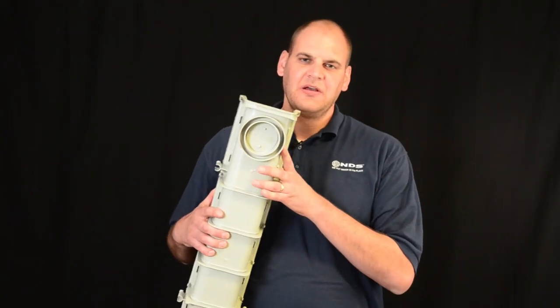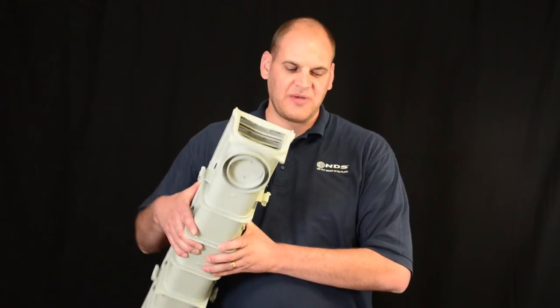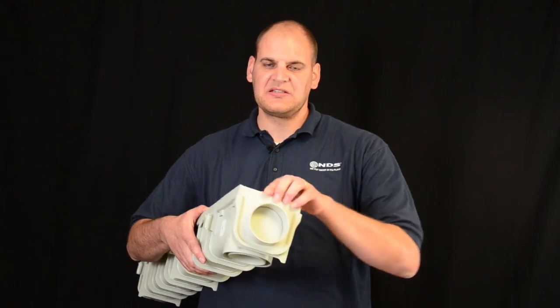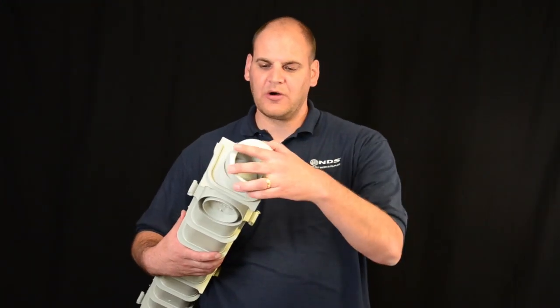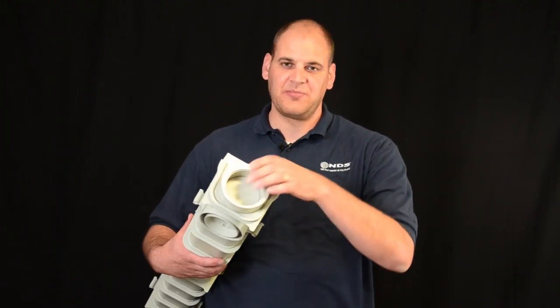The bottom outlet can fit up to a 3 or 4-inch drain pipe. All you need to do is knock out this bottom piece. The end outlet slides into place to hold a 3-inch drain pipe, or with the adapter, your 4-inch drain pipe. You'll just need to knock out this center piece also.